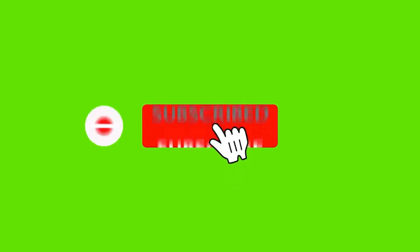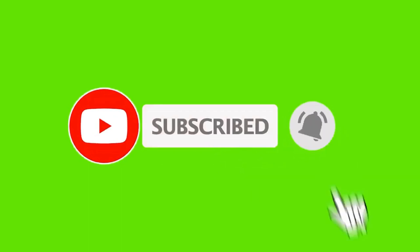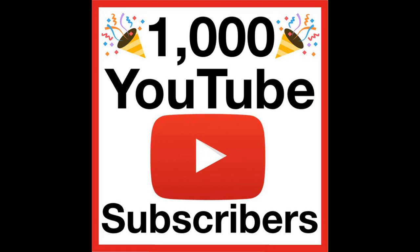Thanks so much for watching and subscribing to the channel. I really appreciate each and every one of you for taking the time out of your busy schedules to be a part of the Mosquito Creek Lumber Company O-30 Swamp Log and Railroad. Until next time, take care and keep swatting those skeeters.